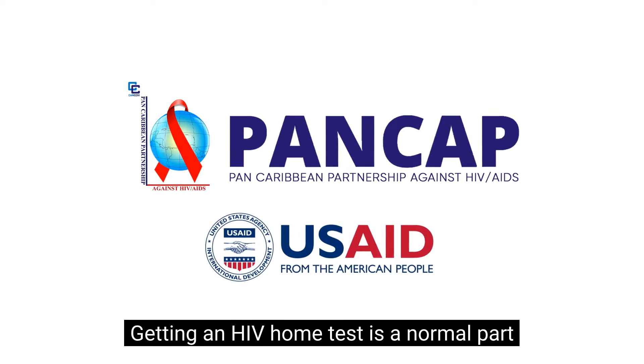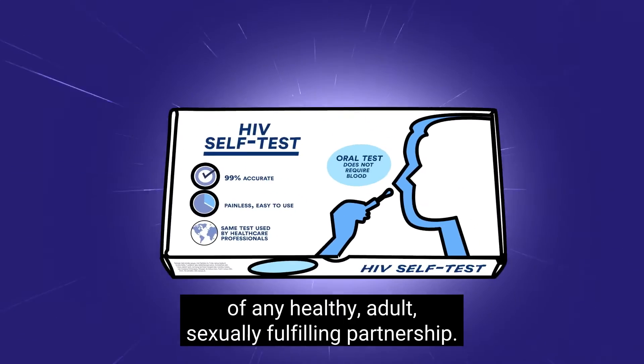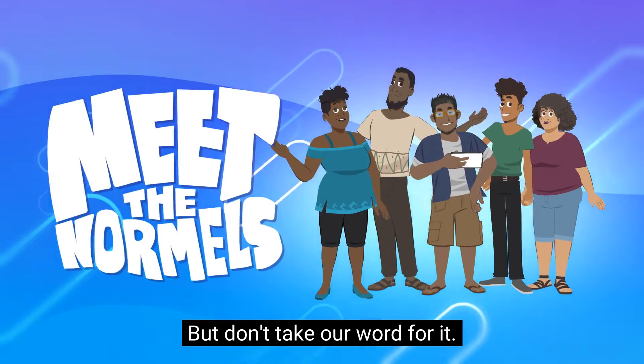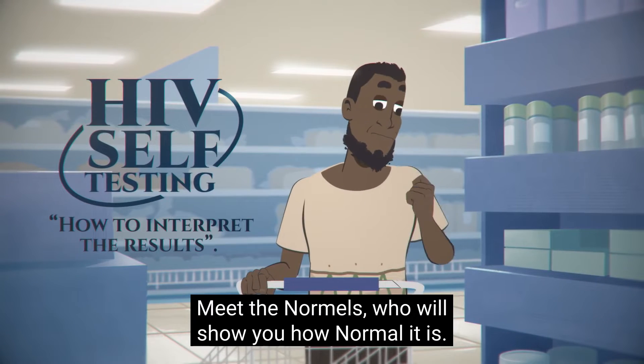Getting an HIV home test is a normal part of any healthy, adult, sexually fulfilling partnership. But don't take our word for it. Meet the Normals, who'll show you how normal it is.